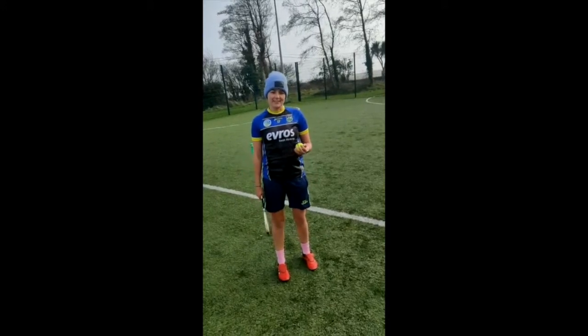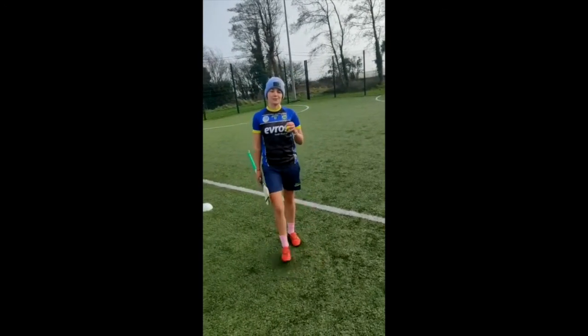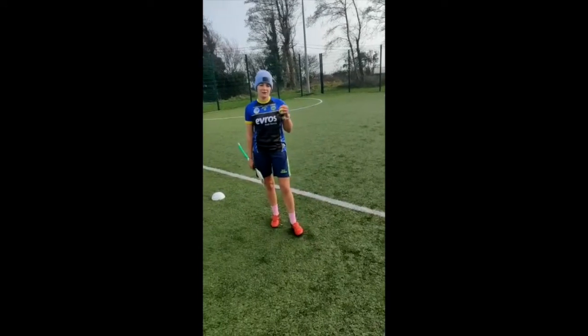Hi girls, I'm Erica Morgan here. Today I'm just going to demonstrate the jab lift on the run.